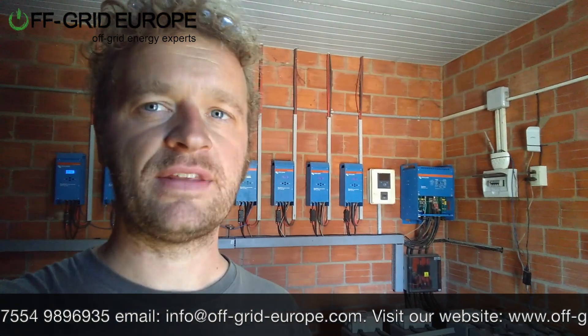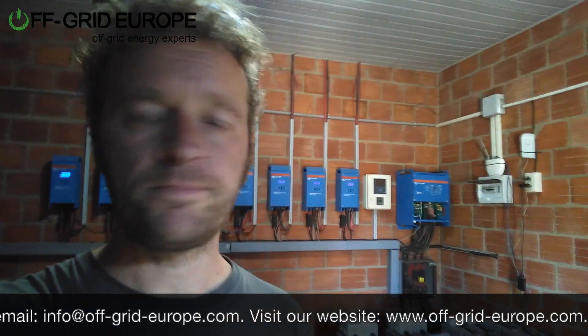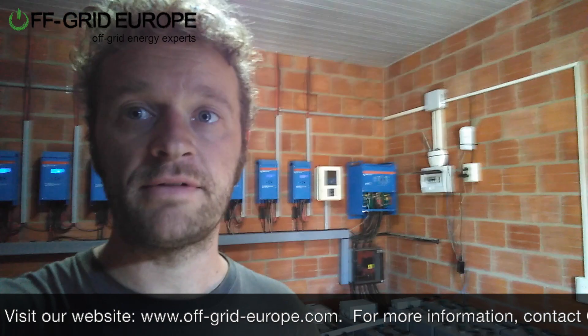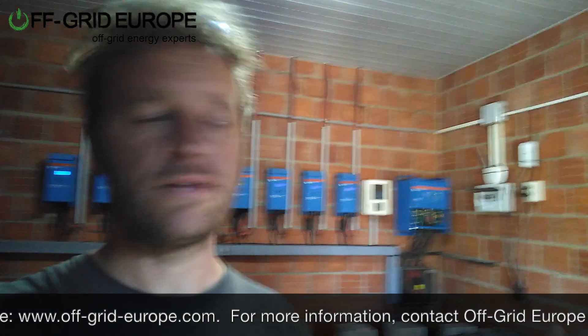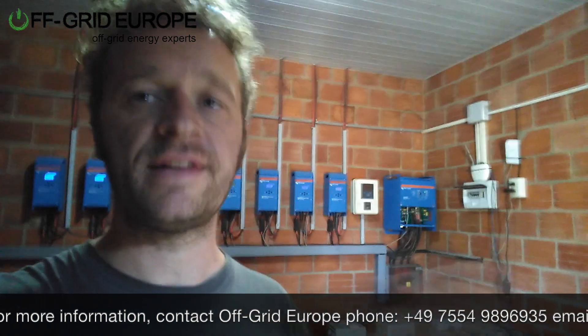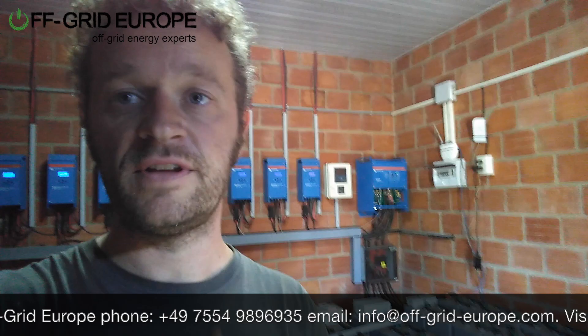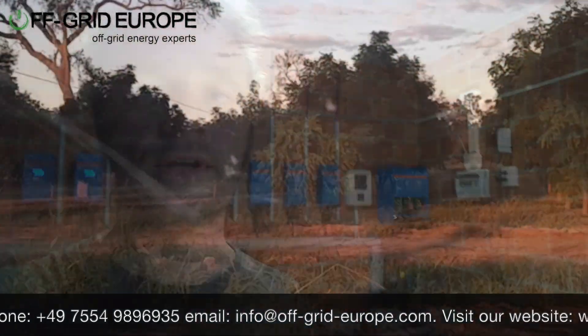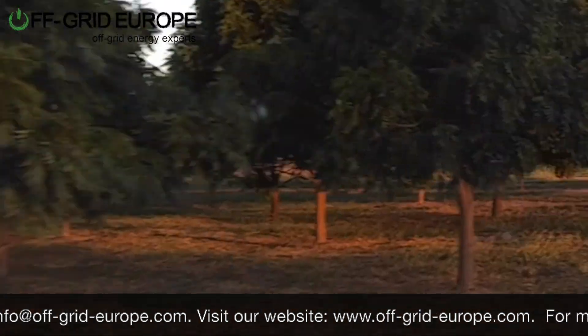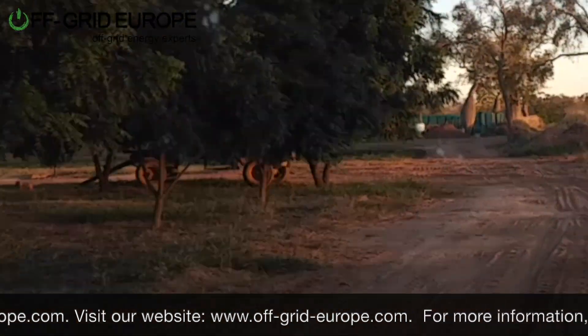What we've done here is make it so that this particular system is running a part of the mini grid — not the entire mini grid. It's got its own mini grid voltage; maybe a quarter of the grid here is run by this system, and the rest of the grid is run by the new system, split between the phases. It's complicated, but the point is that we can keep this Victron system running for years still.